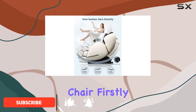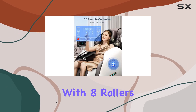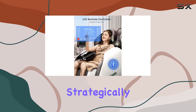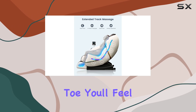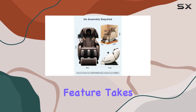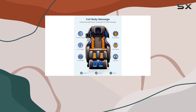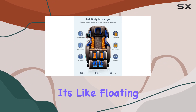Firstly, let's talk about the comprehensive massage coverage this chair offers. With eight rollers and airbags strategically placed throughout from head to toe, you'll feel the soothing relief in every muscle group. The zero gravity feature takes your relaxation to the next level by reducing pressure on your spine and improving blood circulation — it's like floating on a cloud.